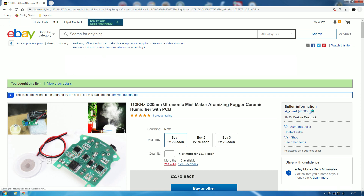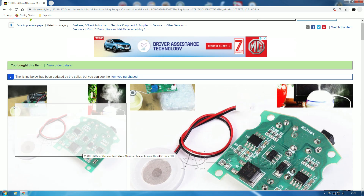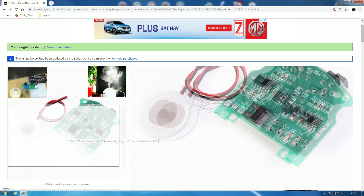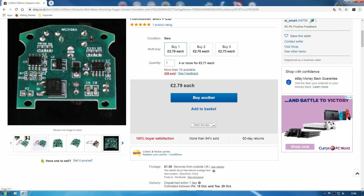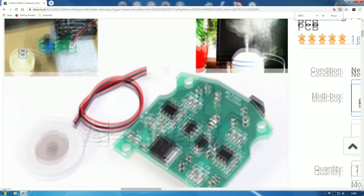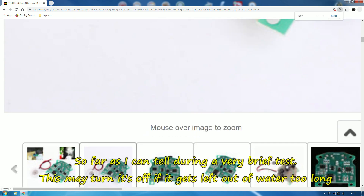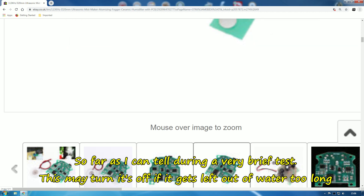Here is the eBay page: 113kHz, 20mm diameter ultrasonic mist maker atomizing fog ceramic humidifier with PCB. Make sure if you're getting it you get the one with the PCB — you can't really get these things separately from the circuit board. I'll try and get a picture of this circuit board to put up for you.